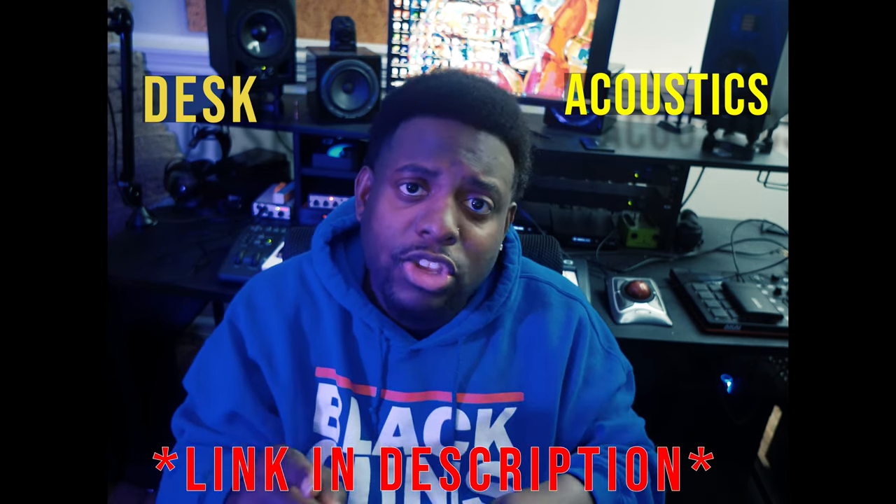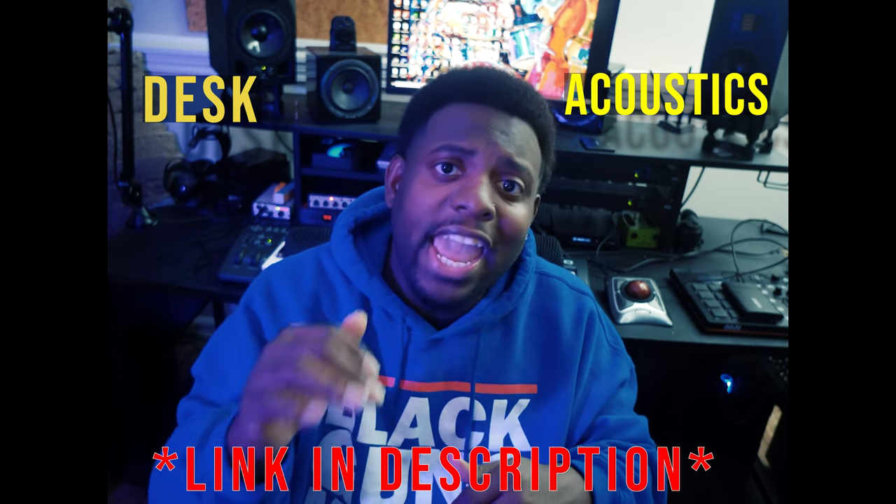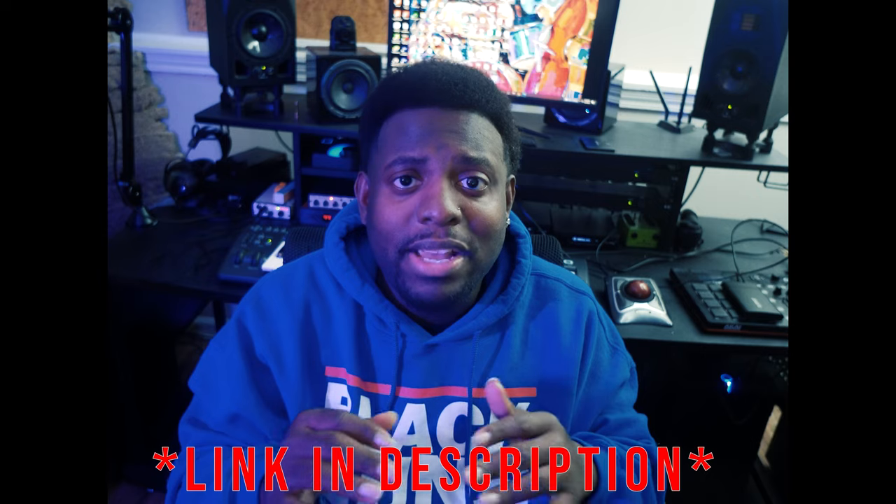Another thing we won't be discussing in this video is a desk. If you don't have a desk, look in the description below — next week I'll be dropping a video on how to build a studio under five thousand dollars, and a desk will be included. With that said, let's go ahead and get started with interfaces.